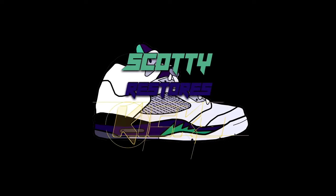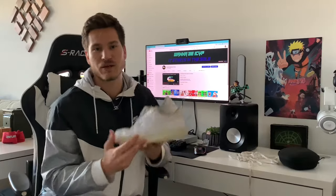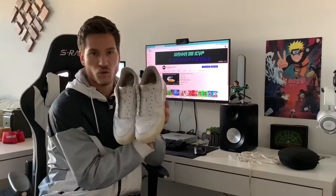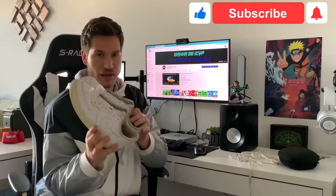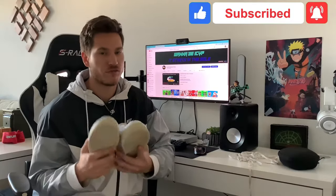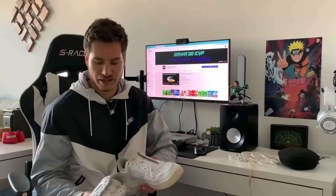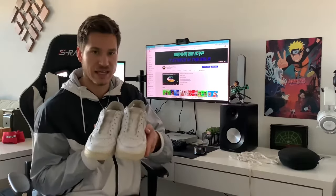All right, we saw the video last time with these — we cleaned up the tops as much as we could with our shoe cleaner. Now we're really gonna work on getting these back to white. So we're gonna use the washer for that. Very easy to do, you don't have to worry about damaging your shoes or anything like that, done it a lot of times. First step: take your laces out.